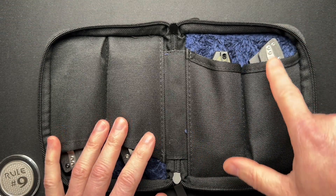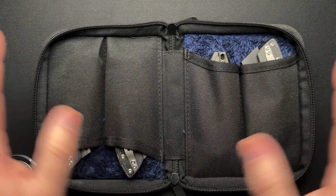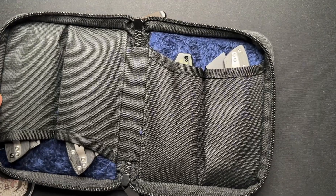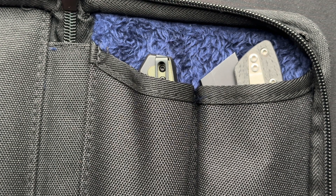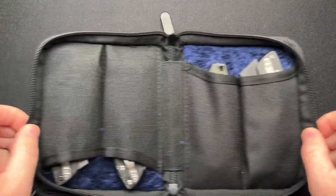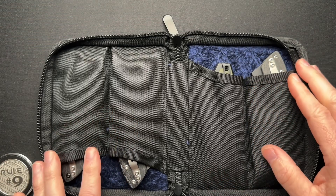One thing I just noticed: this is an automatic knife, and in the process of it being closed and zipped up, it opened — as you can see there. That is just something to be aware of. When you have a soft-sided case, whether it's a roll, a book, a booklet like this, that might happen. So when you open up your case, whatever it is, just be aware of that. It could be an issue.